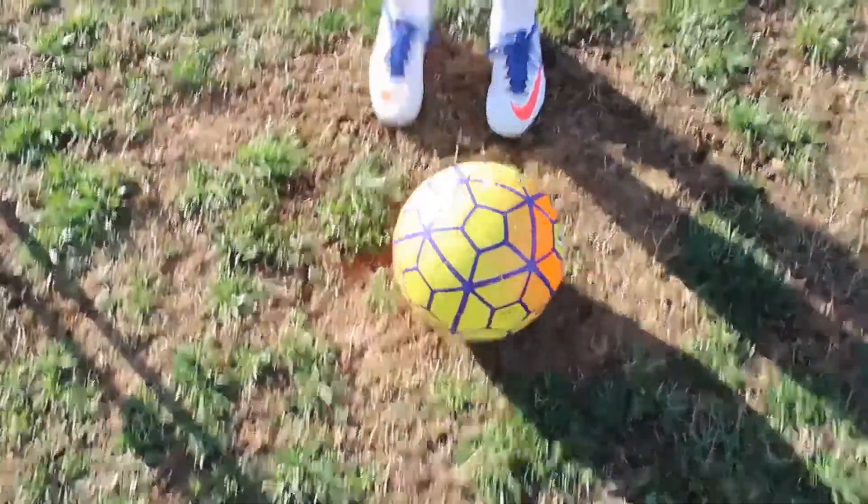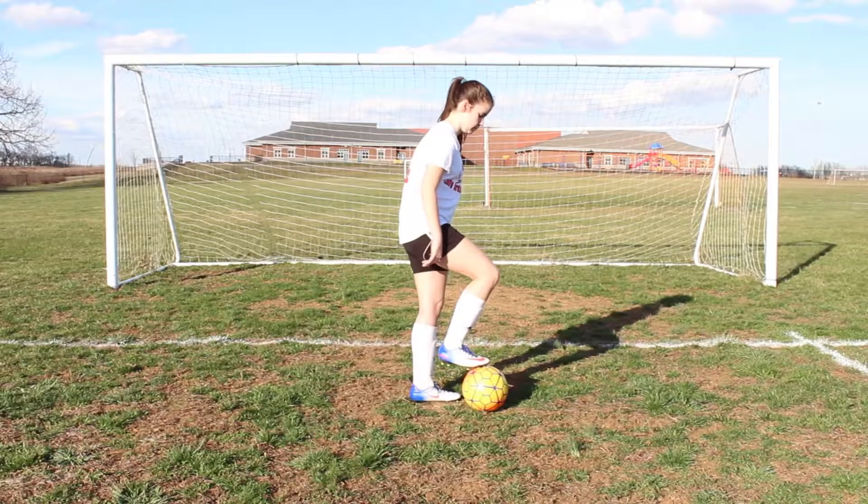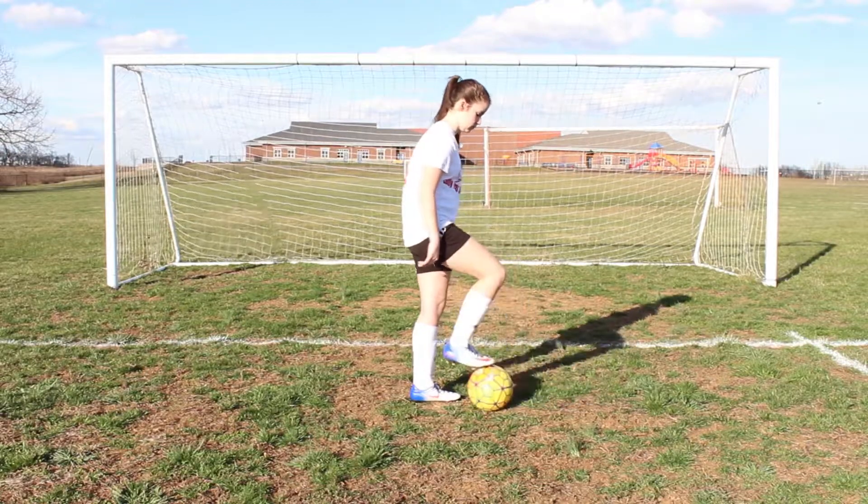Push the ball out with your laces and stop the ball with the bottom of the same foot. Then pull the ball back to you. Here's what it looks like all together: push, stop, pull.